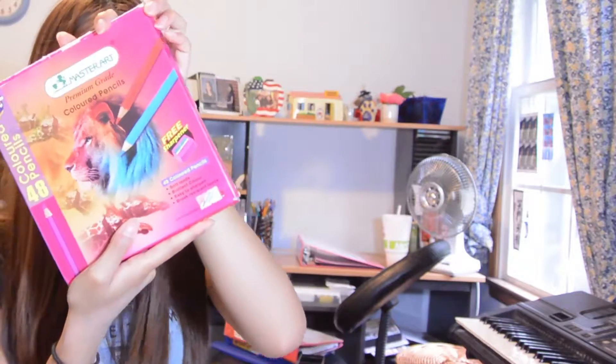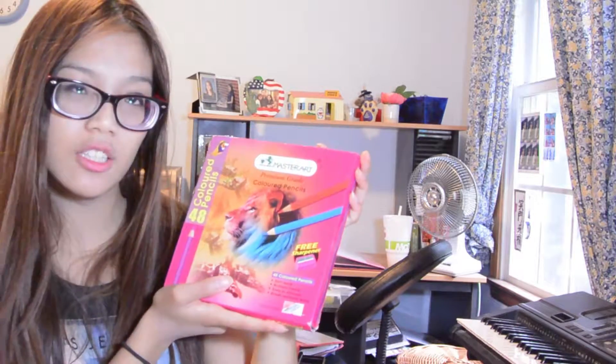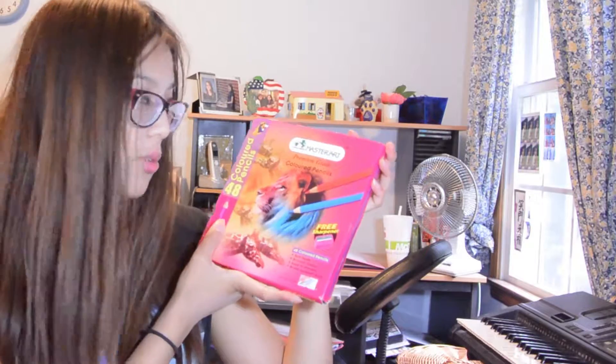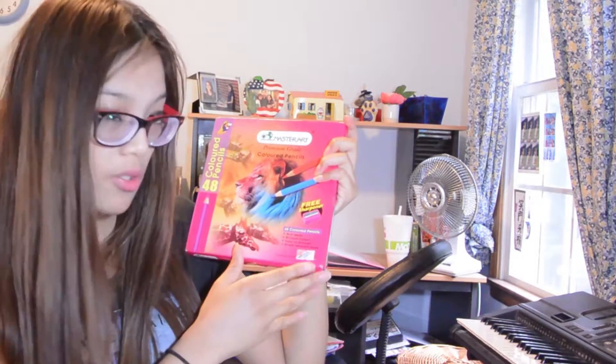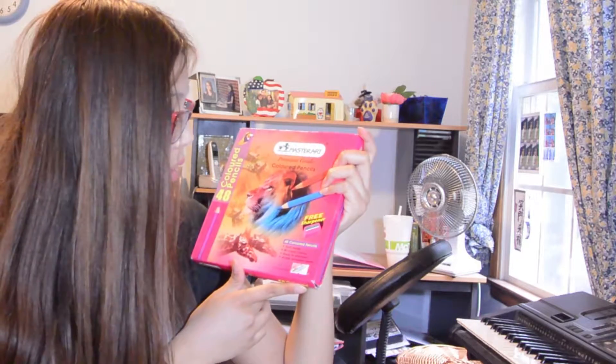This next one is something I've used for a while — it's not new. I got this Master Art set. I'm not an art major, but just in case I need it for coloring. I got this for Christmas many years ago, and this one I got in Thailand. This is what I'll be using just in case I need to mark something up, do color coding — so this is my colored pencil set.